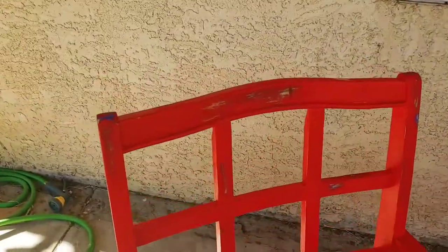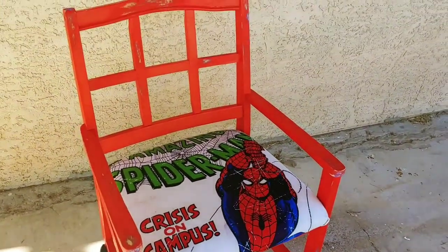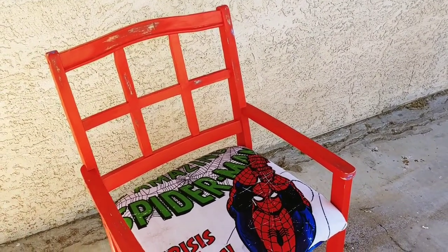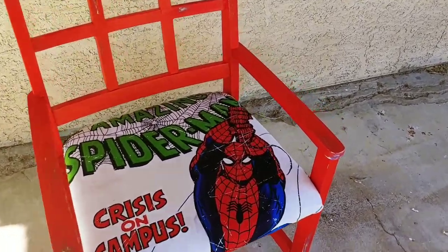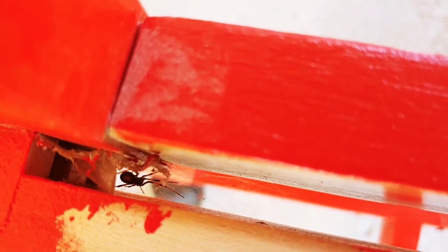Alright guys, this is the after. I'll show you guys the before as well, but this is what it looks like after the cushion is completed. Before I assemble it together, I'm going to spray it down with some sealer so that the paint doesn't rub off and it has a nice shiny coat. But when I was putting the cushion on, lookie what I found. It is definitely a spidey chair, because check this out — there's a spider living right in there! Look at this spider, he made himself at home.